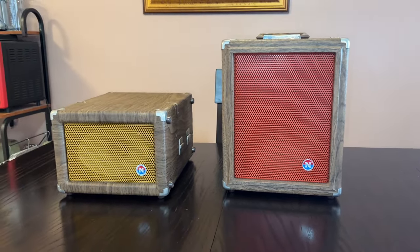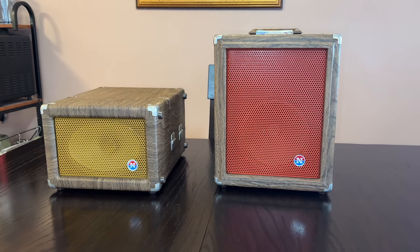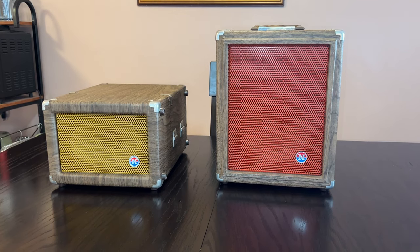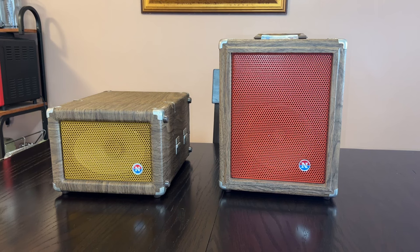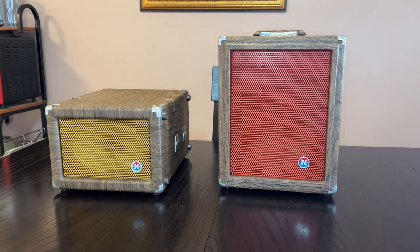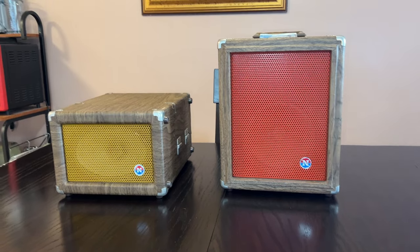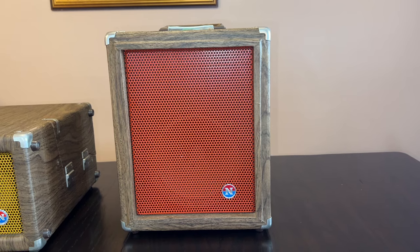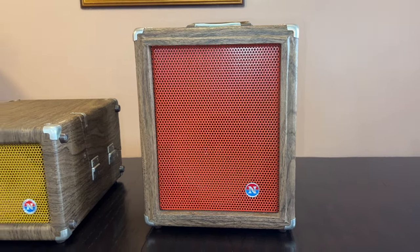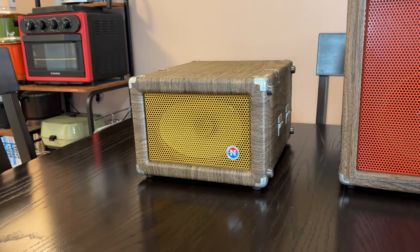These aren't very common because they are absolute tanks — way overbuilt, and I love it. Because they're way overbuilt, it was probably very expensive. These things are heavy-duty industrial machines. The terracotta orange one is older; it's from 1973. This one is from 1977.